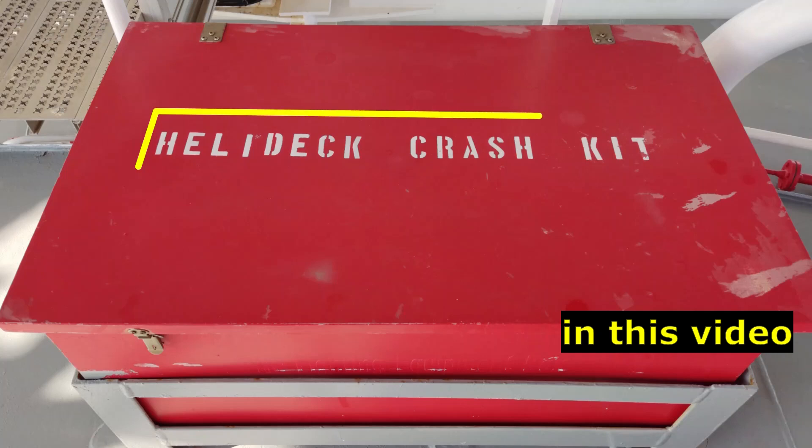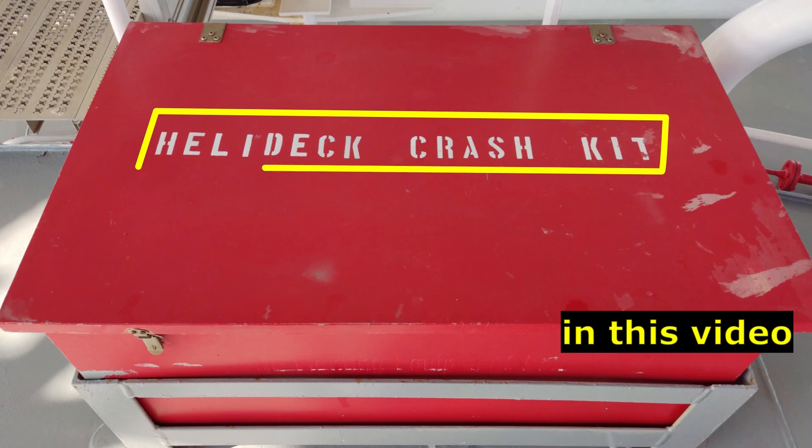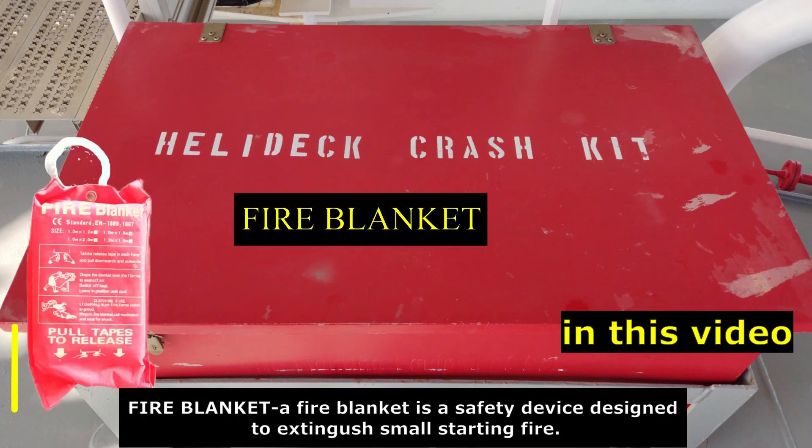This is the list of required equipment for the helicopter crash rescue kit on board our vessel. This is a fire blanket. A fire blanket is a safety device designed to extinguish small starting fires.